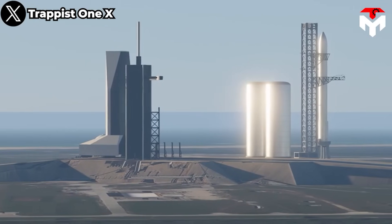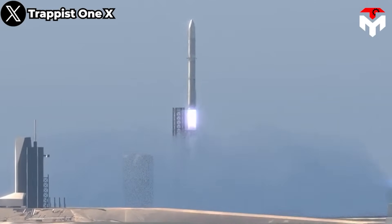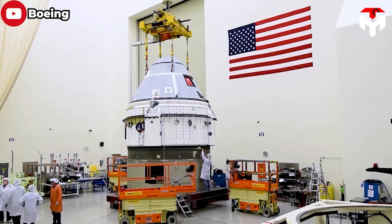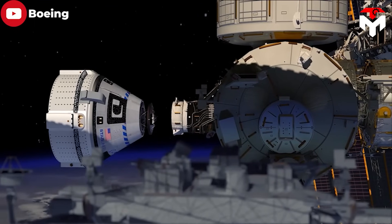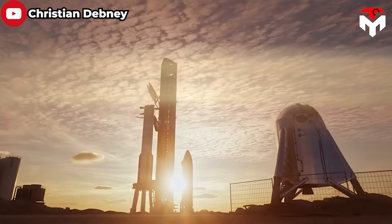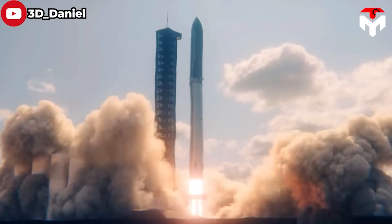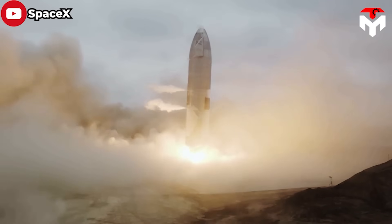If a Starship launch fails and destroys the Falcon and Dragon facilities at pad 39A, SpaceX could be grounded for 12–18 months. Boeing's Starliner — another spacecraft NASA chose to replace Dragon — is many years behind schedule and not yet qualified to launch humans, so there is no backup to take over ISS supply duties. Given this high-stakes scenario, it becomes imperative to conduct rigorous testing and explore alternative launch options before Starship can be cleared for launches from Florida.